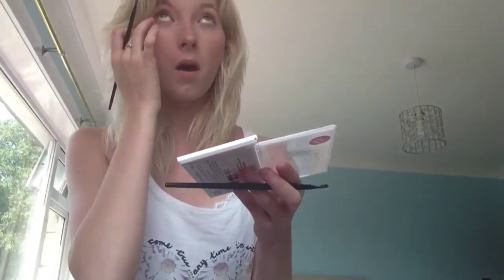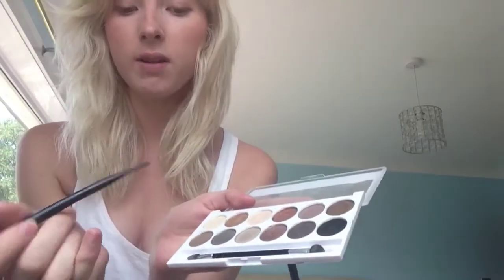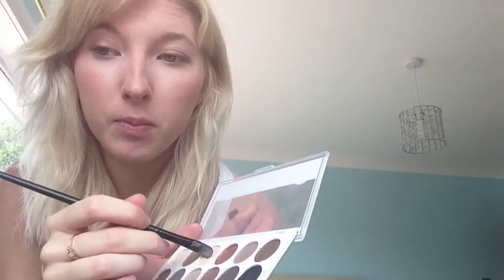Next is the smokey eye bit. I pick the dark brown colour - they all have names on the back but I'm just too lazy. I put it in the corner and brush it out. You can do this however you want - you can use a lighter colour. If I go out clubbing, I use a darker colour to do the whole lid so it's a lot darker. But for during the day you don't want too much. For the bottom, I always use the creamy colour to do this bit, as it gives you wider eyes.